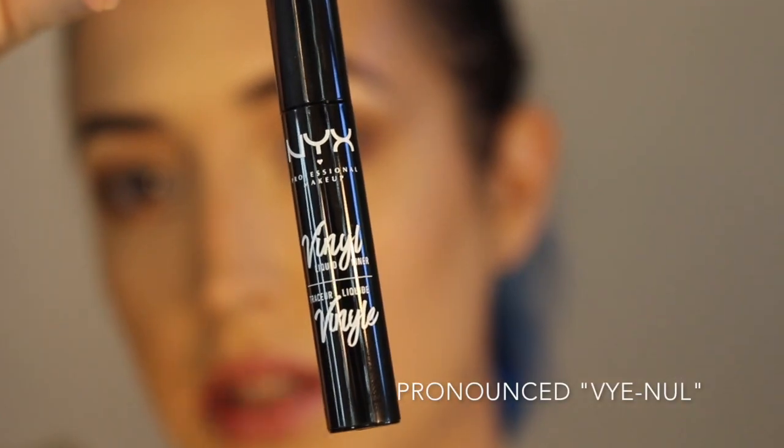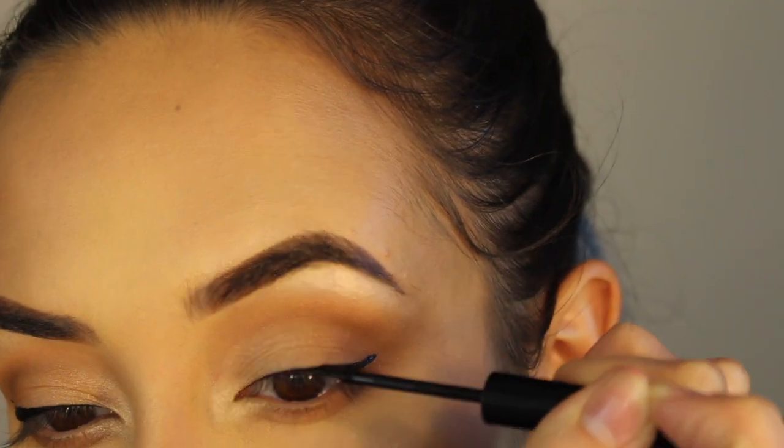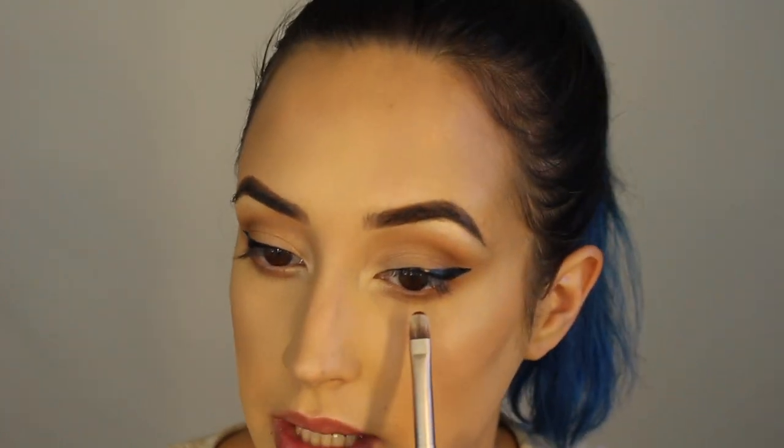Now I'm going in with my NYX vinyl liner. The wings are done. I'm just going to take Truffled again and smudge it into my lower lash line.